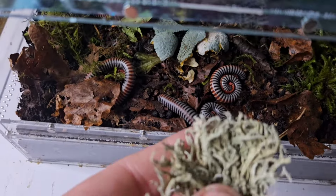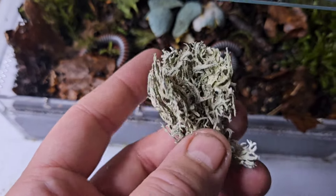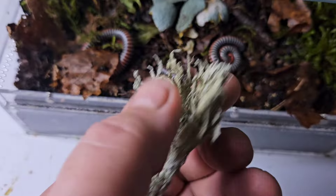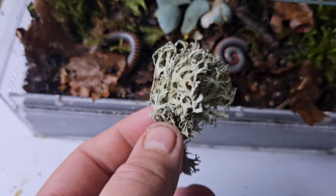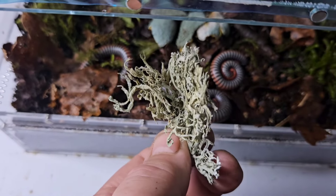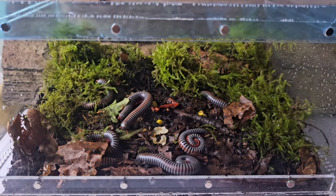My god, absolutely beautiful. There's a little bit of lichen that I found. So I thought I'd do a bit of an experiment — I'm going to put some of this into the enclosure as well. See if they are drawn to it, see if they start eating it or if they actually leave it alone. What a perfect, perfect pet.